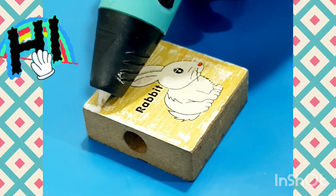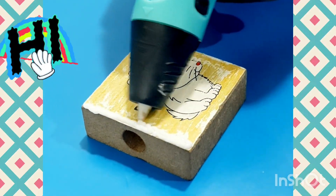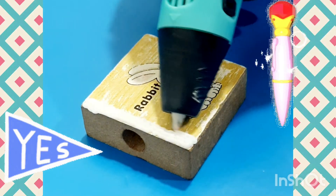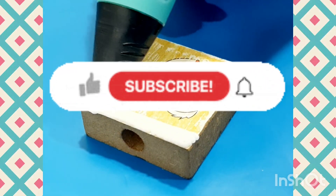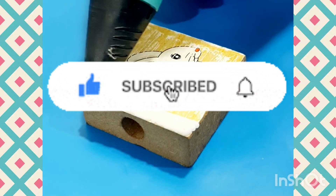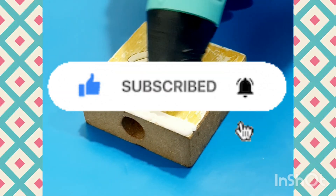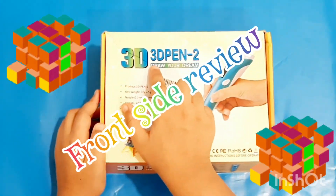Hi guys, welcome back, this is Sherry. Can you guess what I'm doing today? Yes, you guessed right — I'm using the 3D pen. Let's unbox and review it now. First, like, subscribe, and hit that notification bell. Thank you.